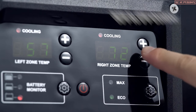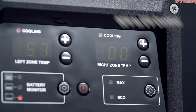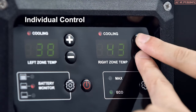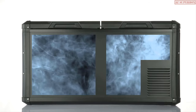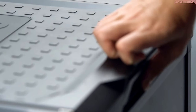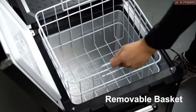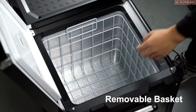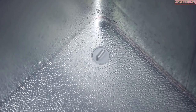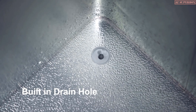You can adjust the temperature from 50 degrees Fahrenheit to 0 degrees Fahrenheit as desired. The unused zone can be shut down independently for additional energy savings. Convenient interior lights allow easy access in the dark. A removable wire basket allows quick emptying and restocking, and a built-in drain port makes it easy to keep your fridge clean.